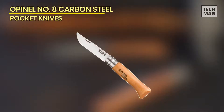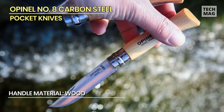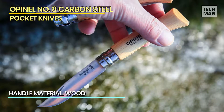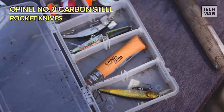The Opinel No. 8 Carbon Steel Folding Pocket Knife with Beechwood Handle is a timeless classic trusted by generations of outdoor enthusiasts, campers, hikers, and craftsmen. The blade is made from high-quality carbon steel, which offers excellent sharpness and durability for various tasks. The carbon steel blade also develops a beautiful patina over time, adding to its unique character and charm.